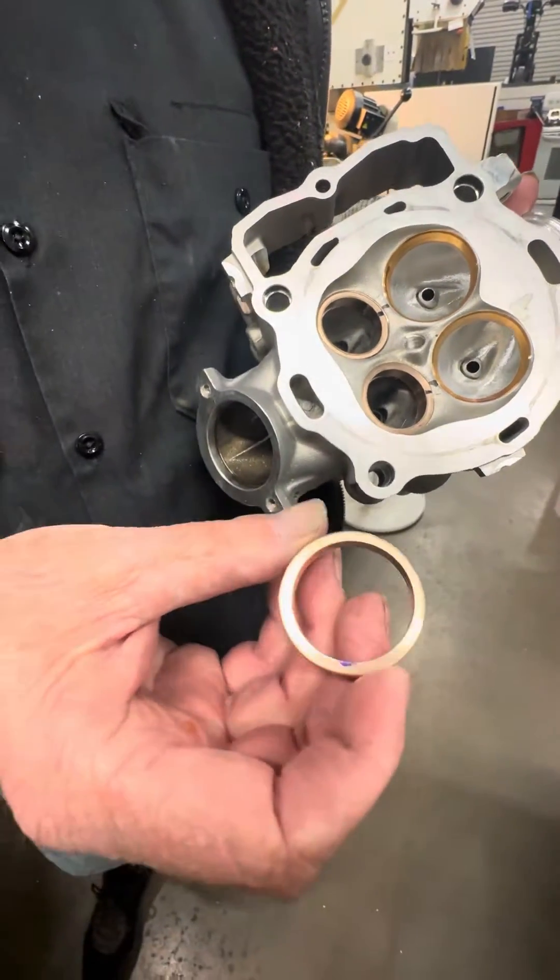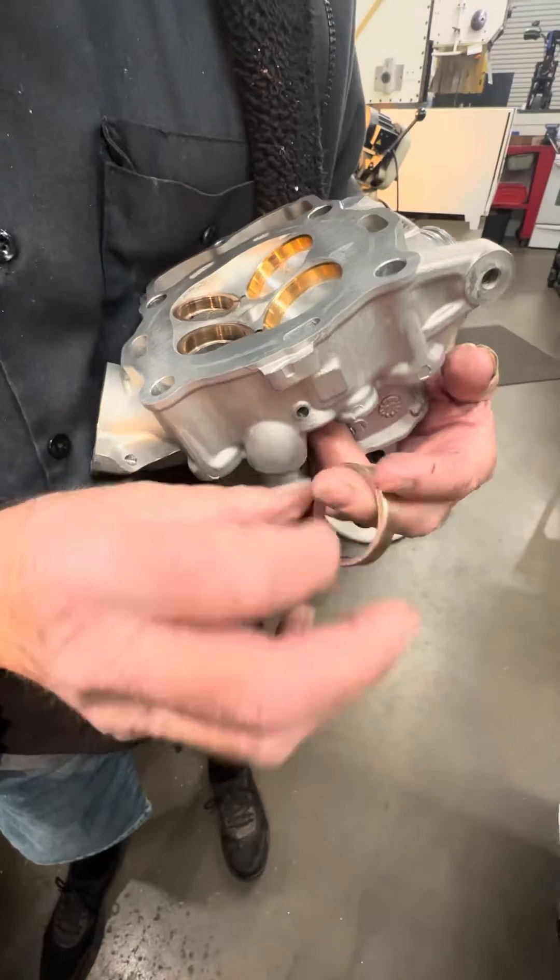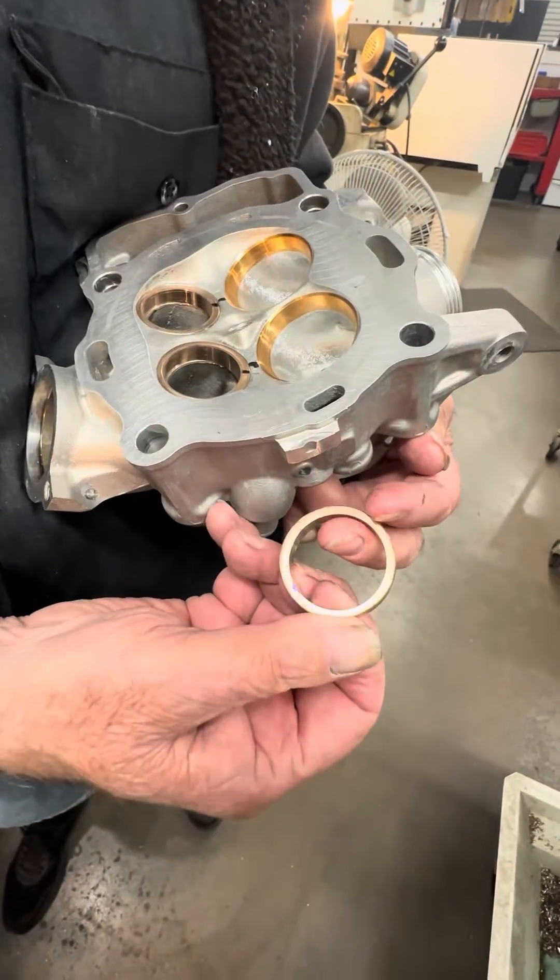This is what an offset seat looks like. As you can see, it's thicker on one side and thinner on the other.